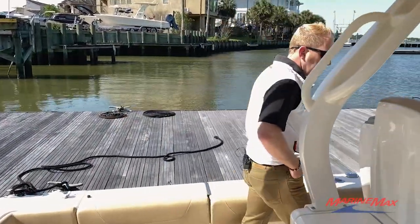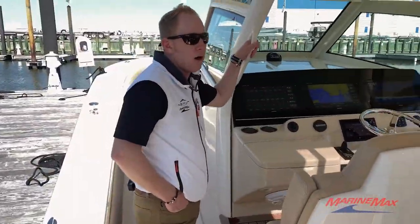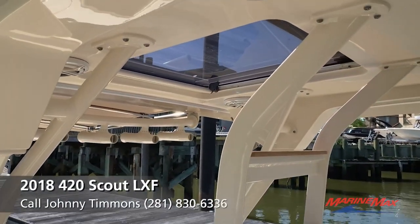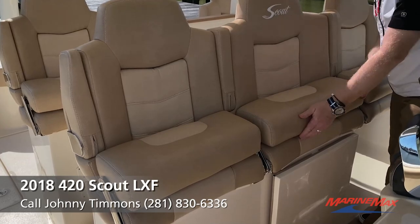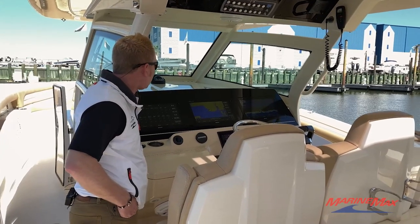Moving forward to the seating arrangement, you've got two more aft seats facing forward. You've got a center line ladder that goes to the hardtop and three helm chairs across the front. All included are bolsters, and the center helm has an extra four inch standoff just to be able to see over the electronics panel.